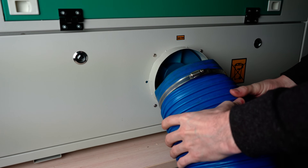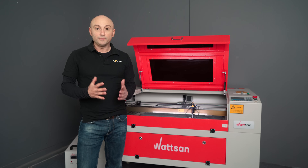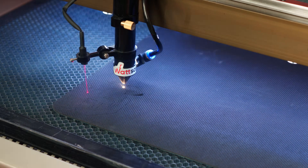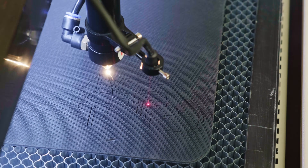It is essential to have a very good, strong aspiration system when cutting rubber. Rubber is a material that emits a strong and unpleasant smell and a lot of smoke when heated. Without it, you will feel the smell for days.